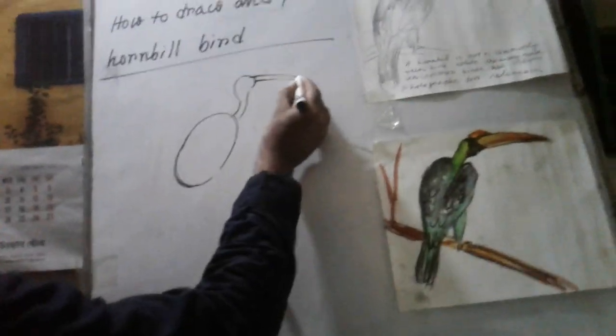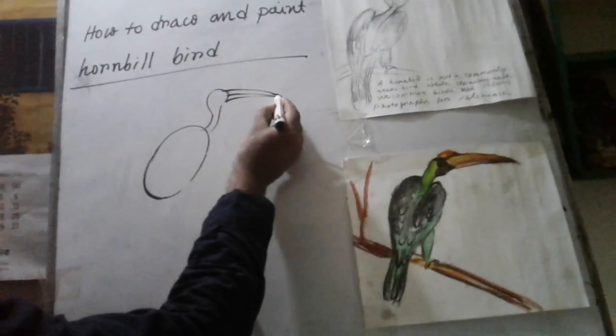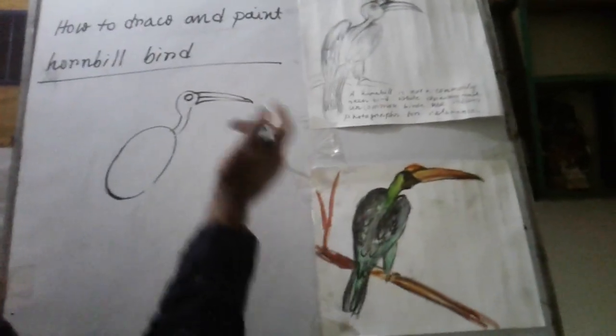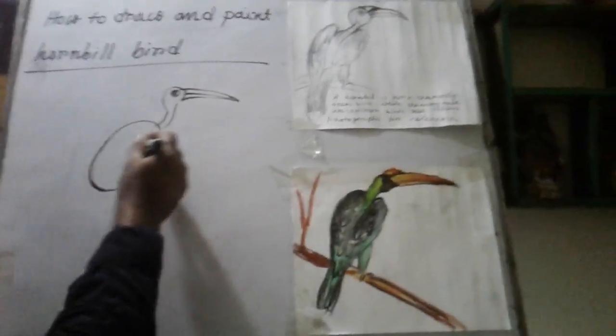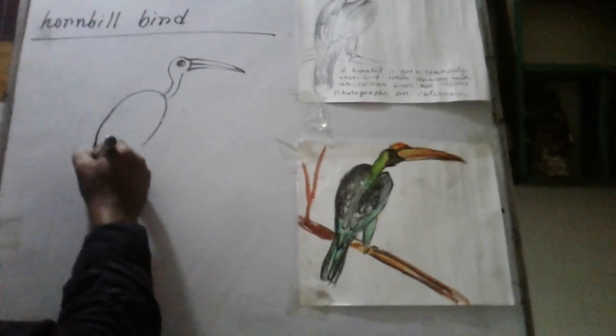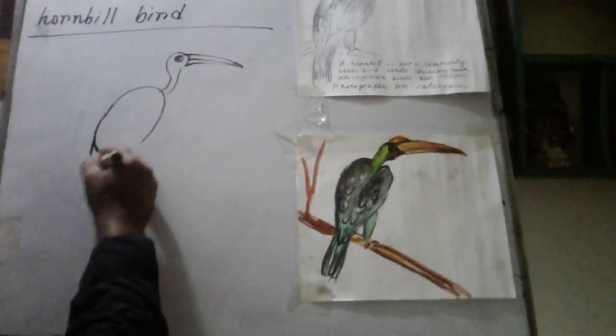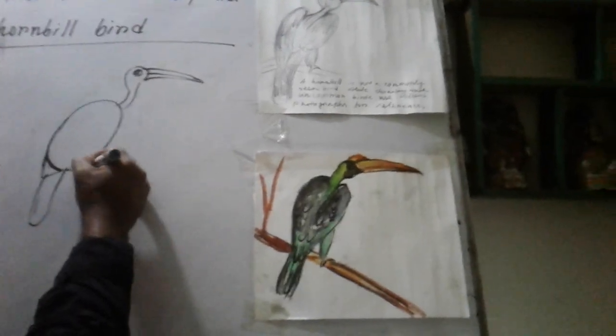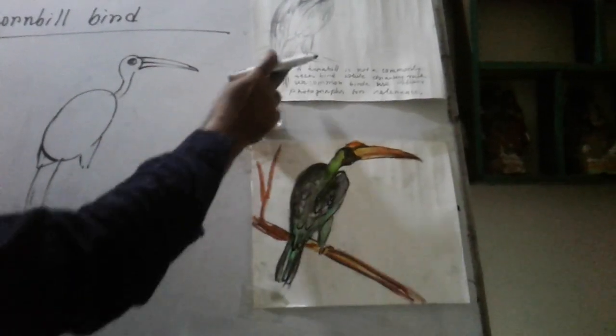This is the head and leaf, part leaf. This is the coloring and tail, this is the butt tail and leg and branch, tree branch.